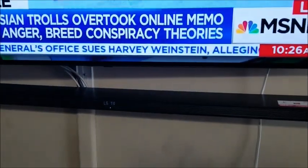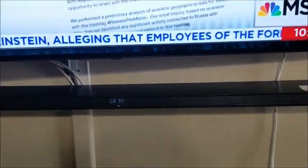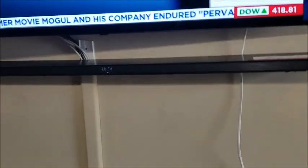Sound-wise, I find the sound to be pretty decent, although I did expect it to be more powerful. I'm going to play a brief clip here to give you an idea of what it sounds like.